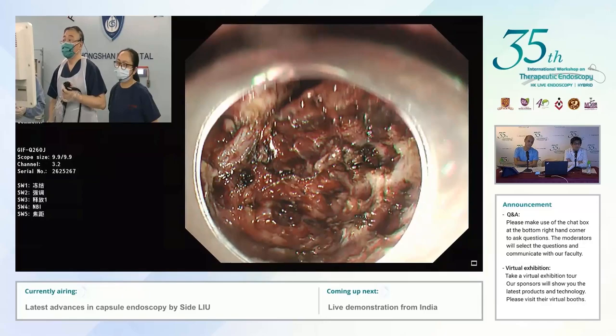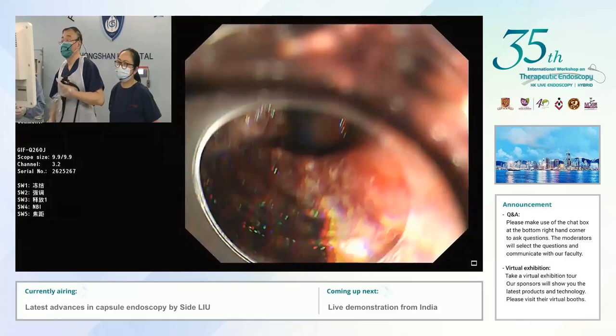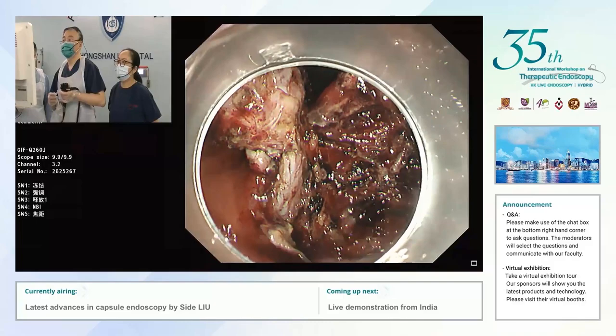I just used a technique with ICST to excavate the whole lesion from the muscle layer. The center of the wound — actually we can see the muscle defect.